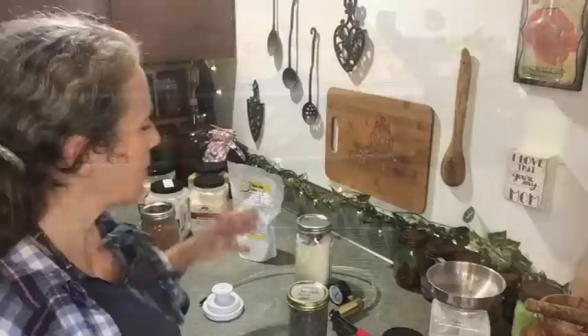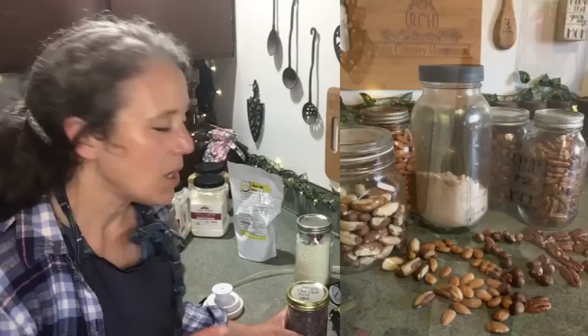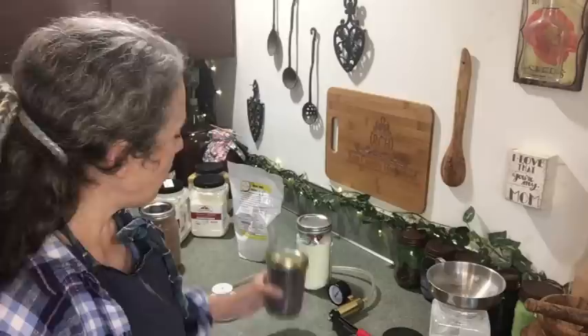Besides powdery ingredients, there are many things you can vacuum seal that will last for many years. Certain nuts vacuum seal nicely into jars for shelf storage without needing to freeze — though Brazil nuts and macadamia nuts I recommend freezing. Sliced almonds and whole almonds I've never had any issues with vacuum sealing into jars and putting up for years to come.